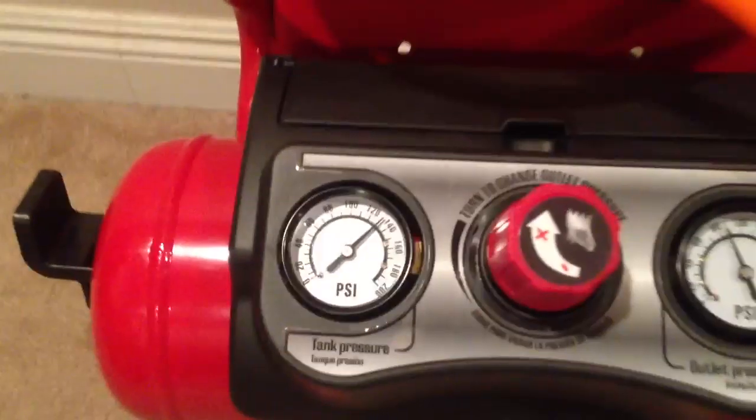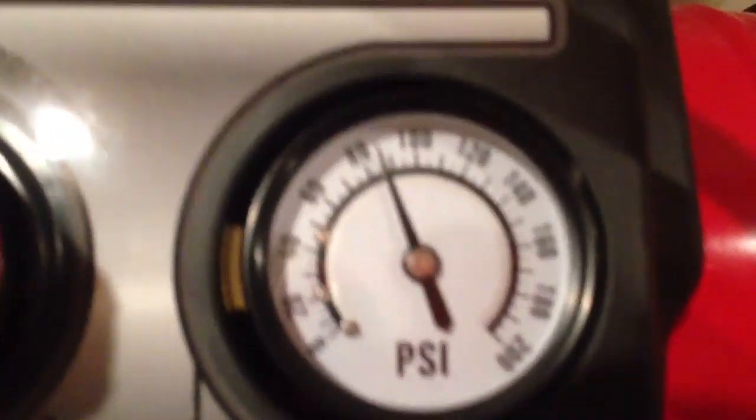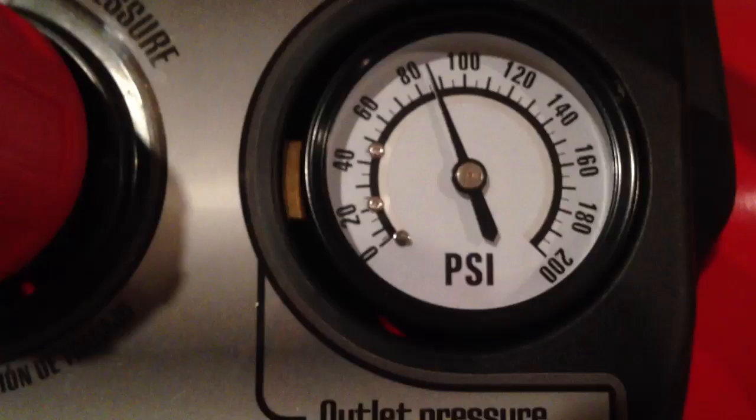The first-line compressor needs to have an output of about — let me focus on it — 85 PSI. You can see I have it set to output 85. And then the shoebox compressor will climb all the way to 4,500 PSI.